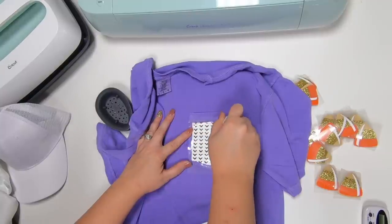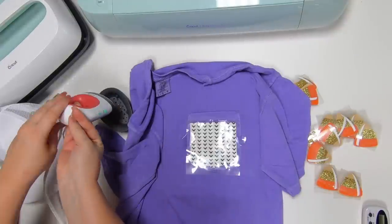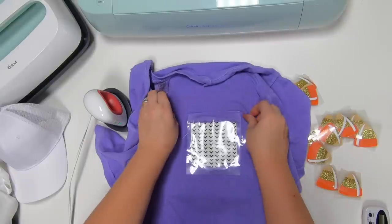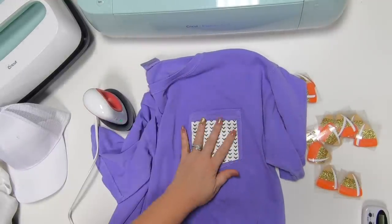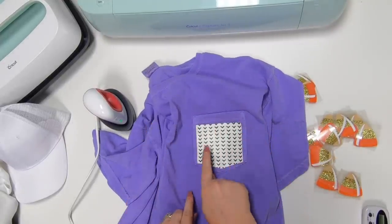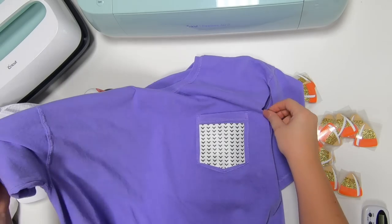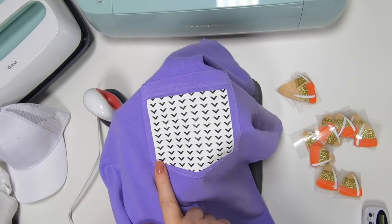Remember it's just light pressure, so I'm not having to go too crazy. That's about 25 seconds — and remember this is a cold peel so we're going to let this cool down and come back to it. It's cooled down enough; we're going to go ahead and peel that up. Looks good! Super cute — you can see how easy that was on the pockets without worrying about the seams.